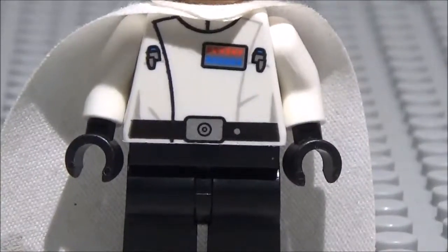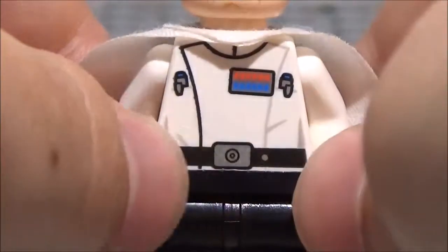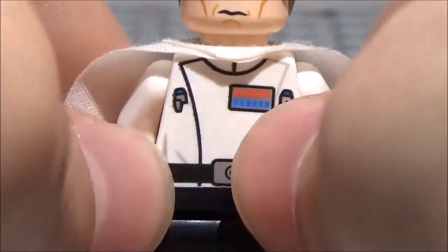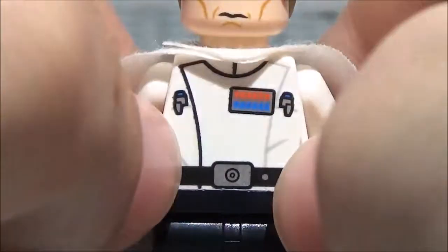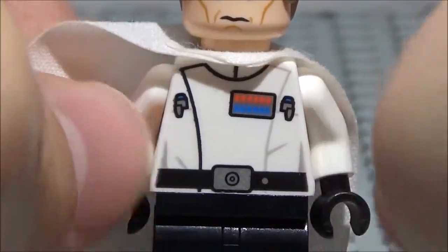Here is his torso. As you can see here, it is a white torso — the base of it is white — and there's a lot of different details on here. For example, you've got the belt at the bottom with a silver buckle right there, as well as a little button right there as well. And then on his torso, you've got these — I don't know exactly what they're called, but it's like his military rank. And you also have these two things; it kind of looks like pens, not really sure what they are. And there's some white-gray detailing as well to give it even more detail, so that's pretty awesome.